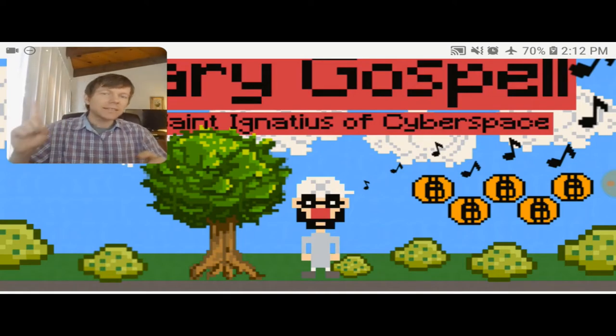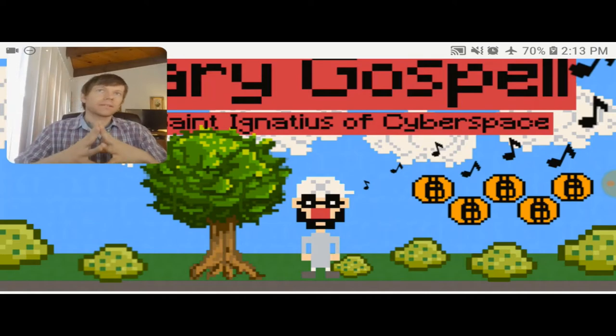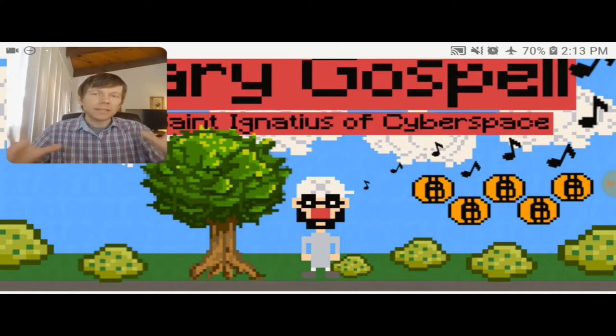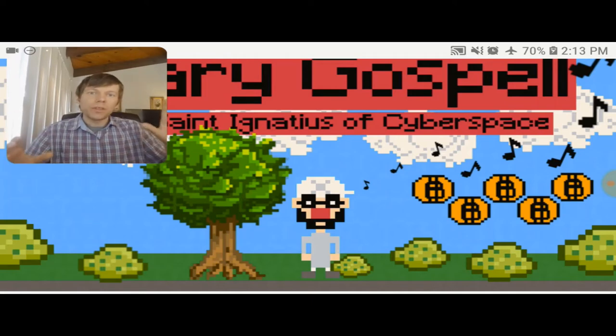Binary Gospel is going to consist of a classic hip-hop album that's going to run parallel to a retro-style video game, and both are going to work synergistically. The concept is to create a retro-style video game that is themed around a classic hip-hop album.